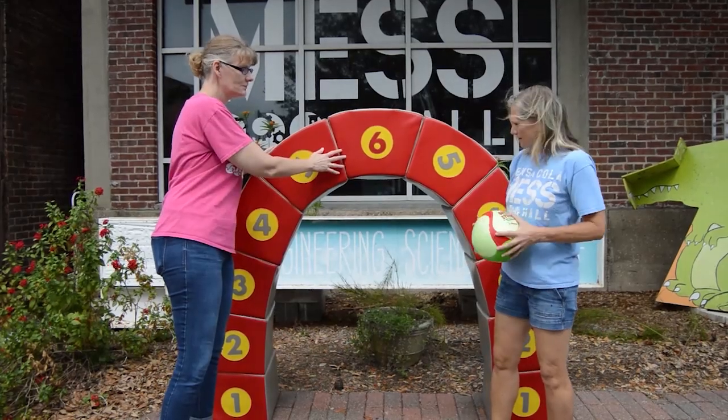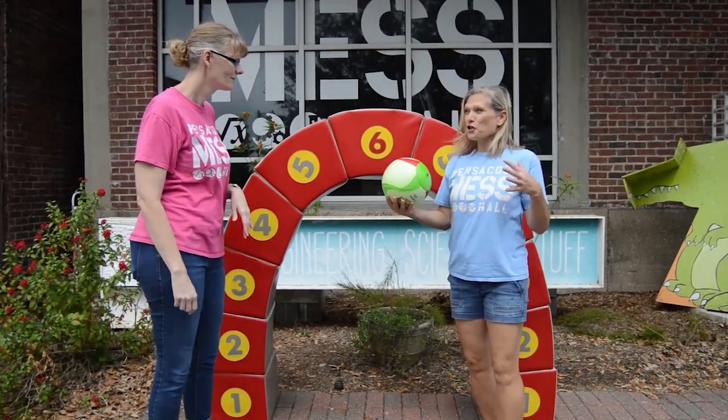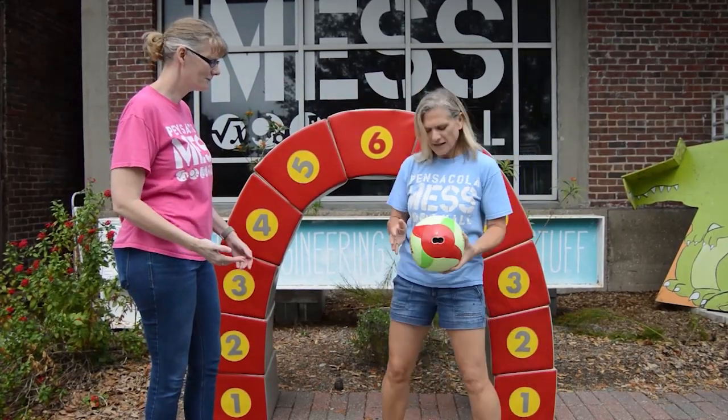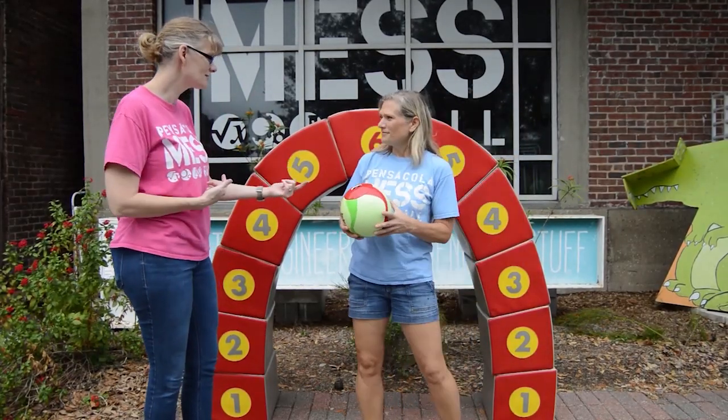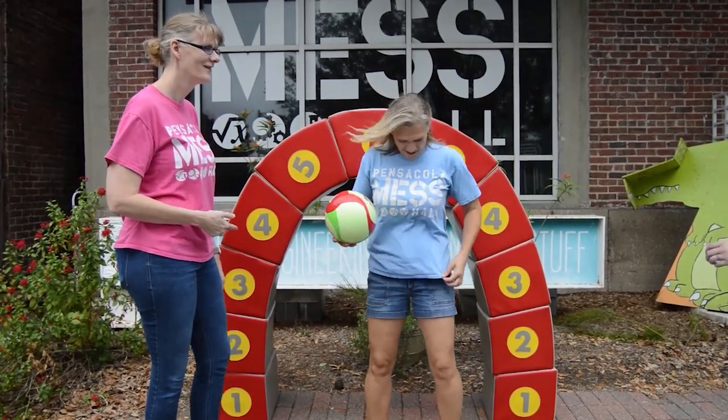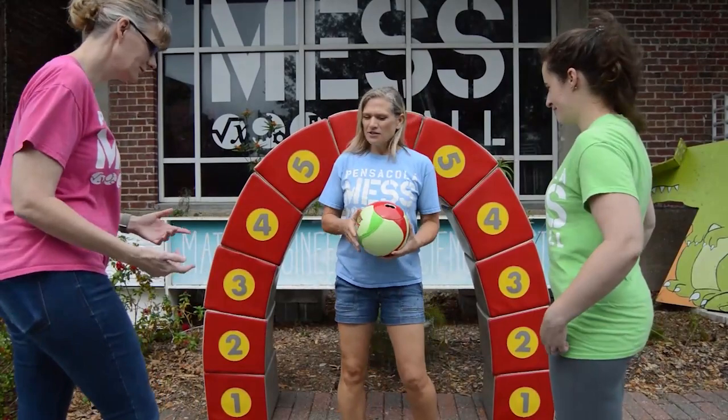Now let's do this a little differently with a human dome — like a cathedral. So I have a wall of two humans, and we need a third. Hey Cece! Cece is going to help out.